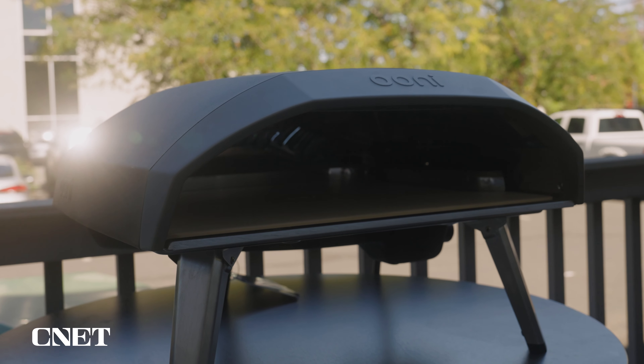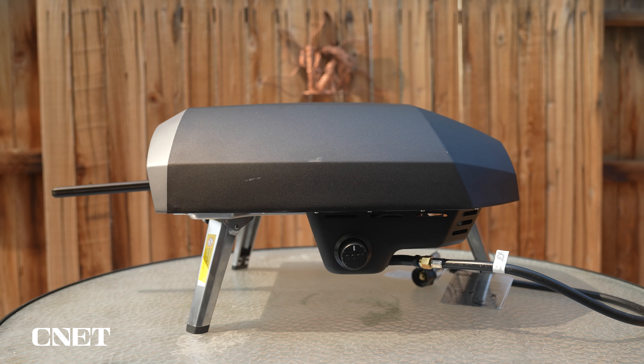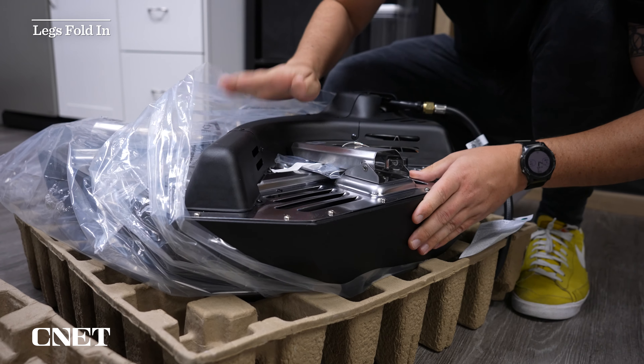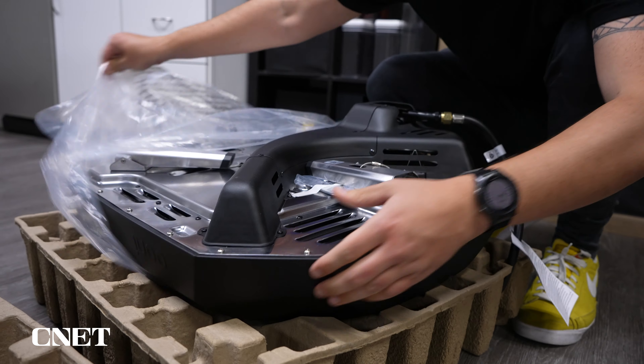This thing is not particularly light — without the stone it's about 40 pounds, so it is definitely feasible to transport. I've had it at my house, at the office, and moved it around quite a bit, and it's not that difficult. It also seems really durable — it's made of pretty much one big piece of metal. The best part about the legs is that they fold right into the body of the oven, which makes transporting it a lot easier and makes it even more durable.